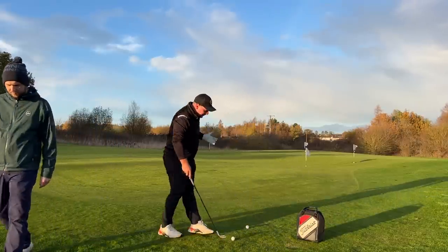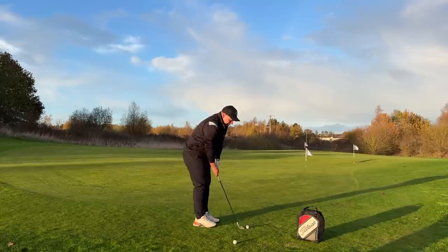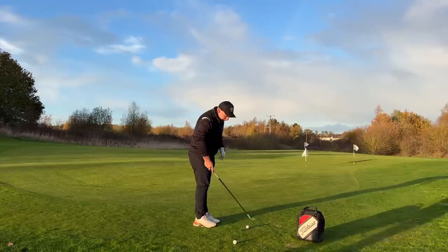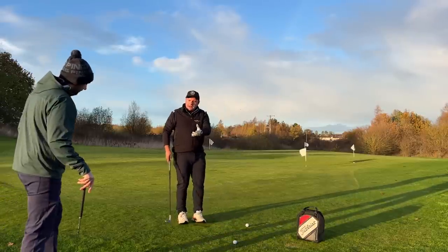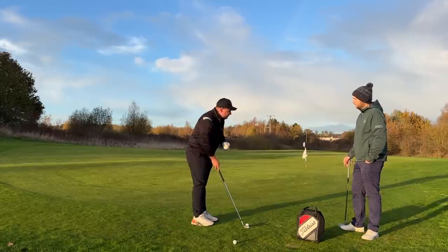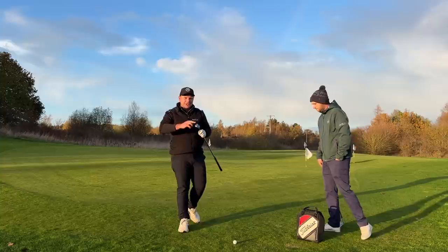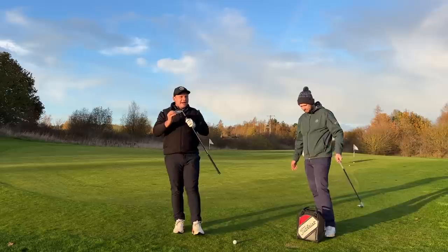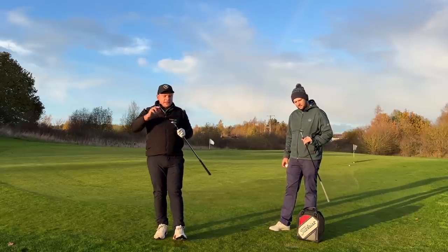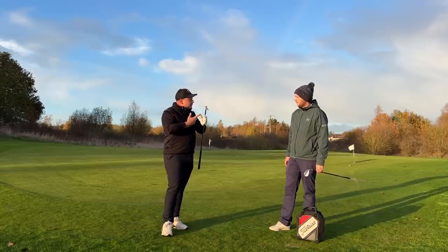Too much bounce is often the lesser of two evils. If you don't have enough bounce and don't have perfect technique, the club can dig into the ground — that's where you get knee-shakers with your short game. Whereas with more bounce, the leading edge sits just above the turf line. Even if you duff it, you can hear it still catches a little heavy, but it glides underneath the ball, gets airborne, and moves toward the flag.